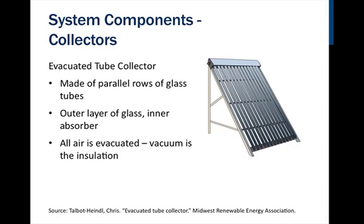Evacuated tube collectors are made of parallel rows of glass tubes. Each tube has an outer layer of glass and an inner absorber. The reason it's called an evacuated tube is because all of the air has actually been evacuated out, creating a vacuum that acts like insulation and allows the absorber to get hotter.